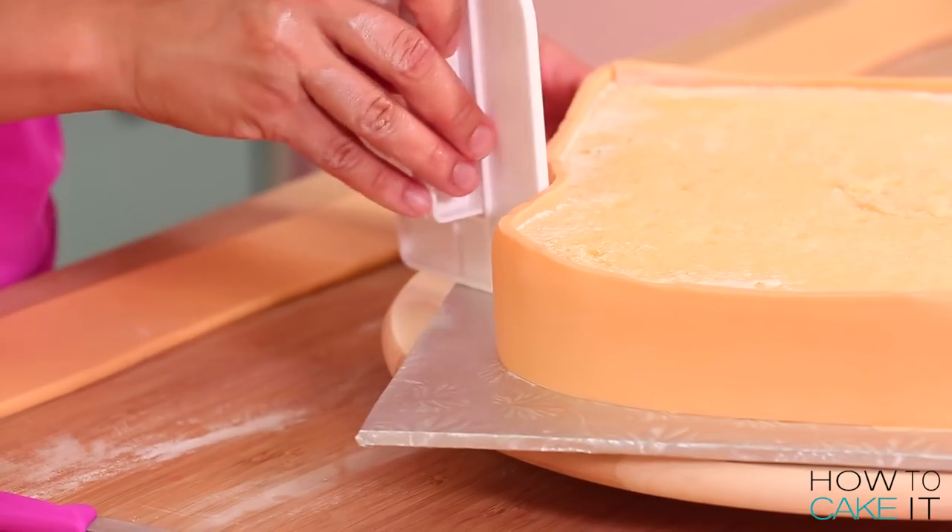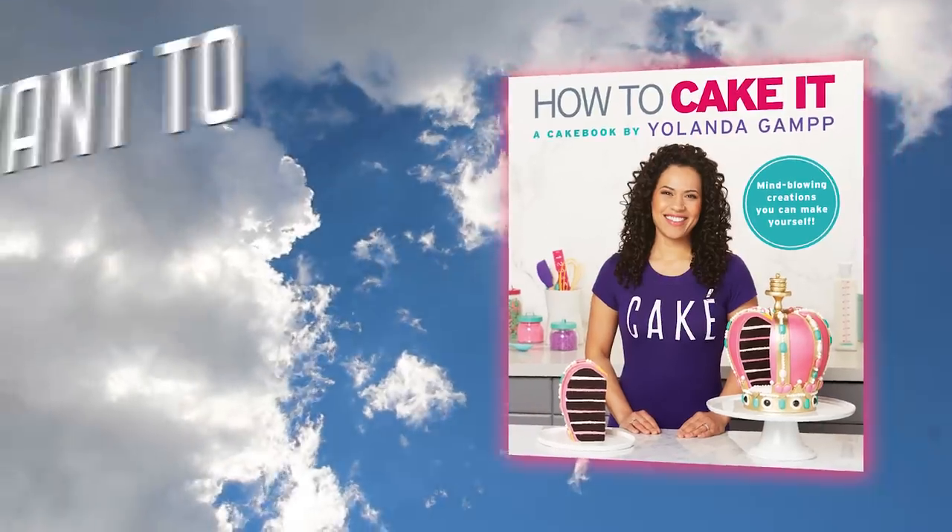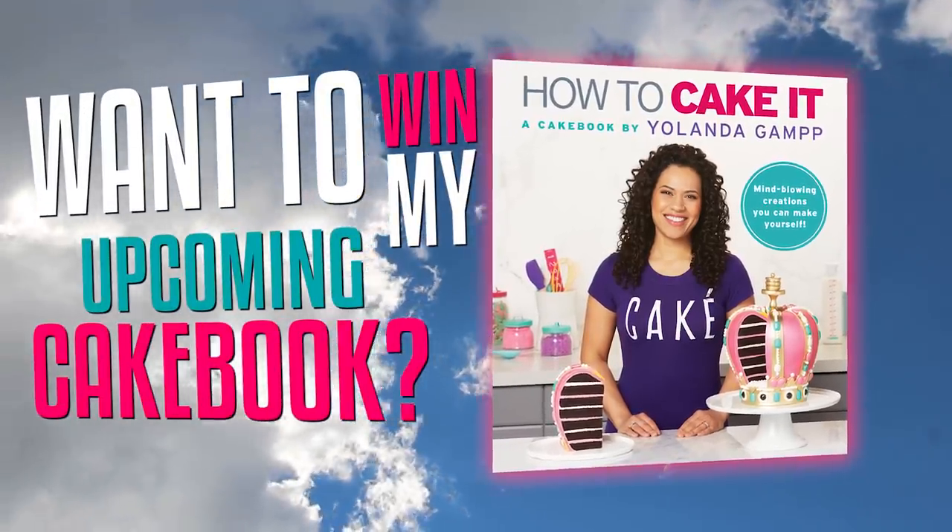As you guys know, I have a cake book coming out and this is your chance to win a copy before it even hits the shelves.